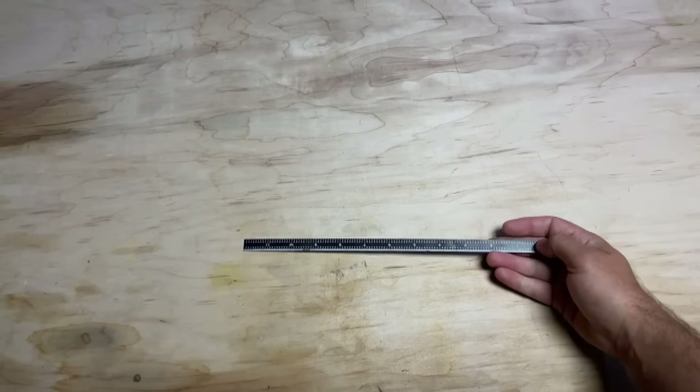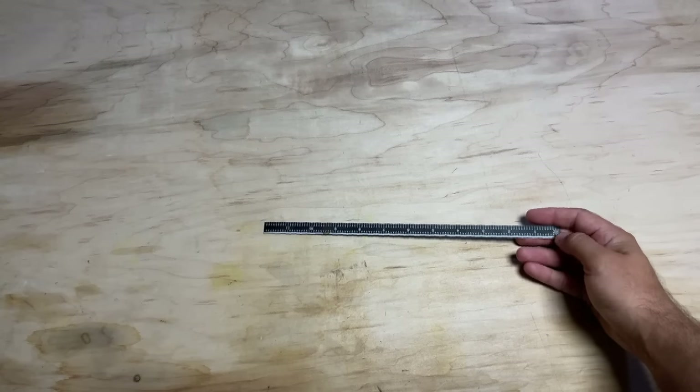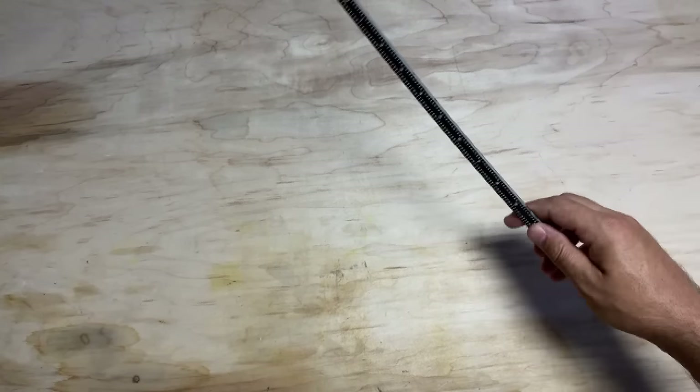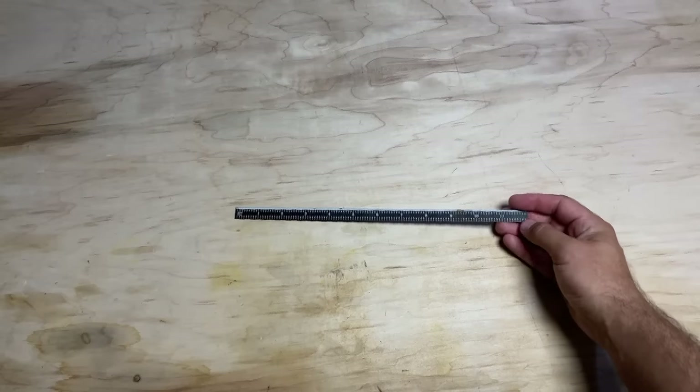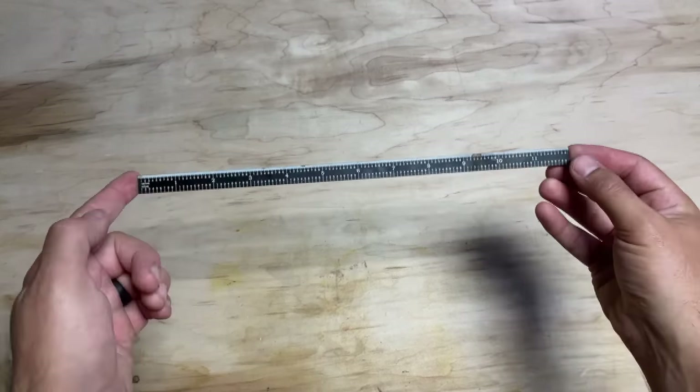Next, you're going to want a rigid 12-inch machinist ruler — a steel ruler. Some people like working in millimeters; I like working in inches and tenths of an inch, so that's what this one's set up for. This comes in real handy.